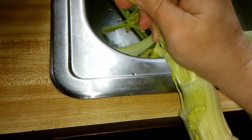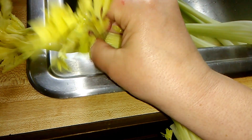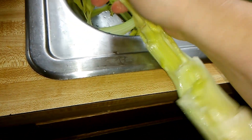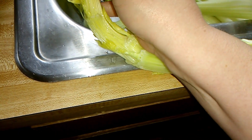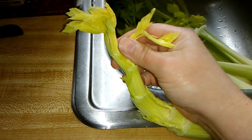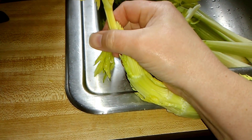Let me get the rest of this off. I eat every little piece. I don't get why anybody would throw out all this — this is fine. And I use the leaves too. You can use them for vegetable stock to make soup.